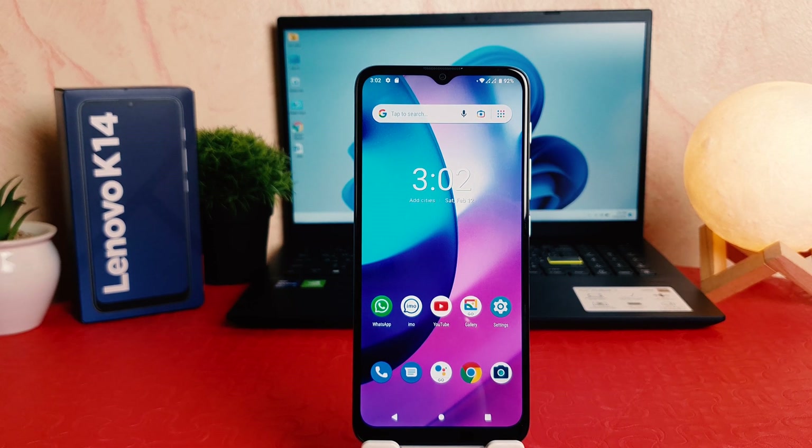Hello and welcome back to my another tutorial. In this tutorial I'm going to share with you how to set up fingerprint in your Lenovo K14. So let's take a look how to do that.